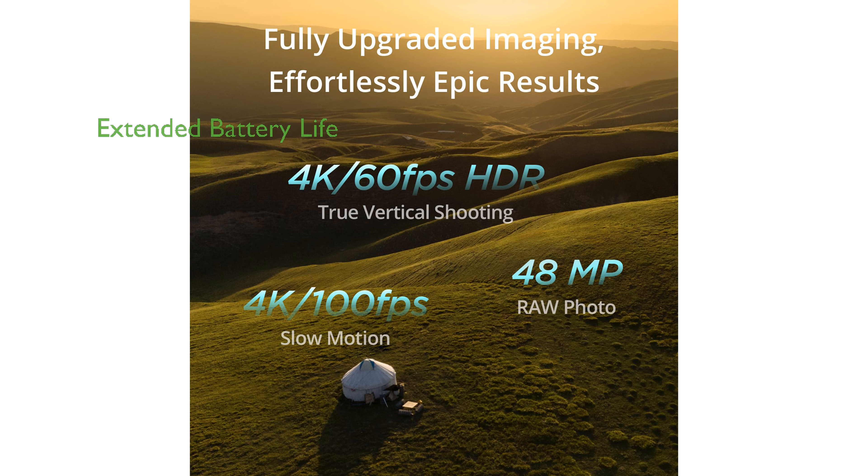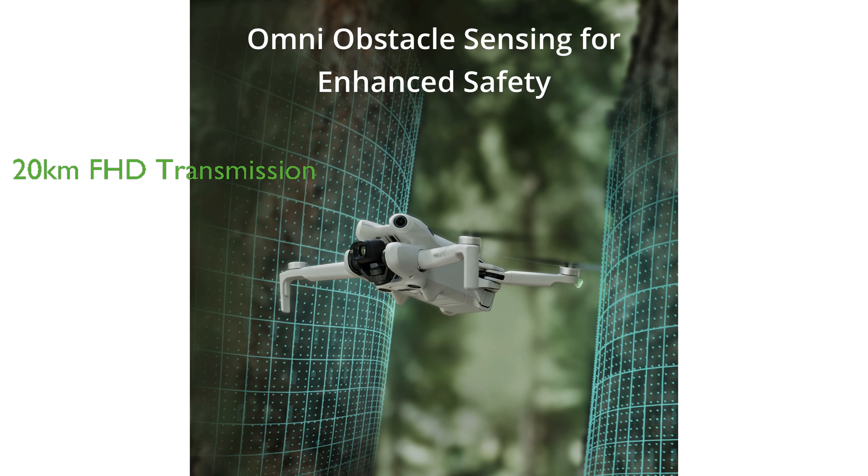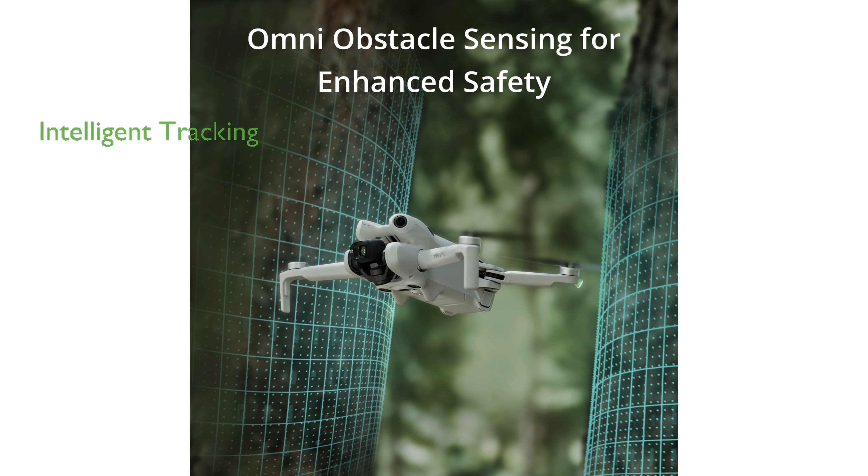With the Intelligent Flight Battery Plus, the DJI Mini 4 Pro can achieve extended flight times of up to 45 minutes per battery, enabling longer, uninterrupted flights. The drone provides real-time, high-quality aerial footage with 20-kilometer FHD video transmission, offering immersive, lag-free viewing experiences. The DJI Mini 4 Pro also offers customizable intelligent tracking with active shots 360 degrees, making it easy to capture smooth, professional-grade videos.